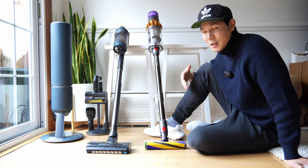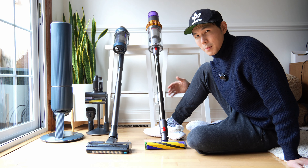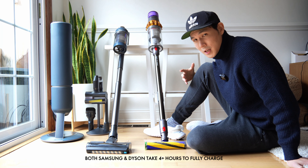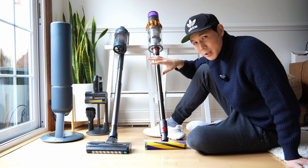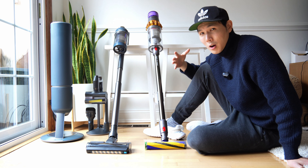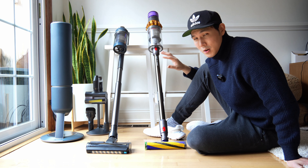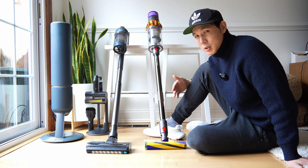The Samsung on jet kind of matches the Dyson on max. On a Dyson V15 or V12, if you have it on the max — the strongest power setting — you're getting about 10 to 12 minutes of battery life, maybe 15 with a brand new fully charged battery. On the Samsung, when you have it on jet, you're getting somewhere closer to 5 to 8 minutes, which I would say is the closest equivalent to the Dyson's max setting.